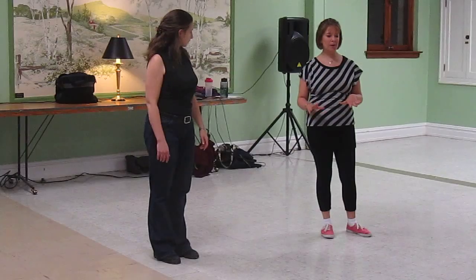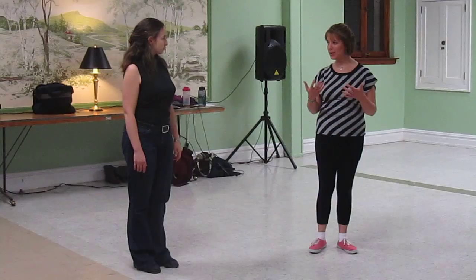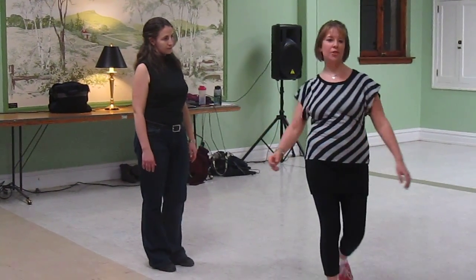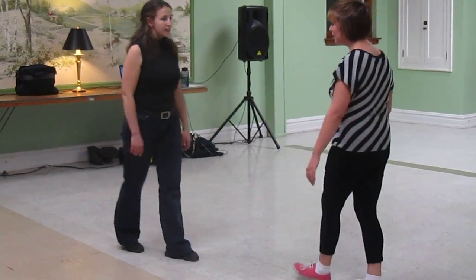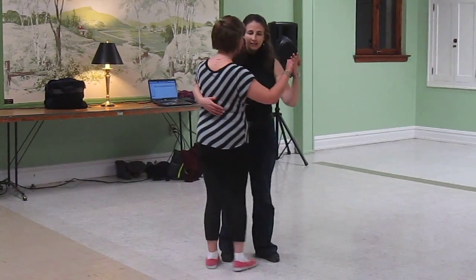Then we went into talking about contrabody and natural movement — that we spin in natural and we walk in contra. And then we did a little choreography that we all learned together, with me leading and Leslie following.